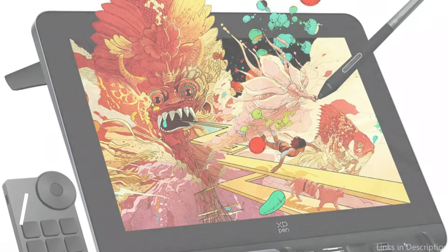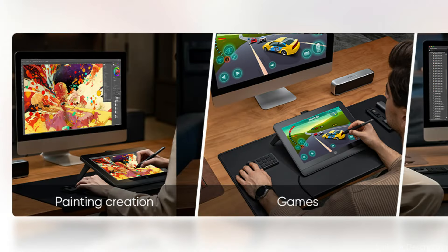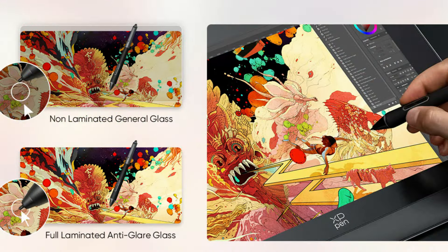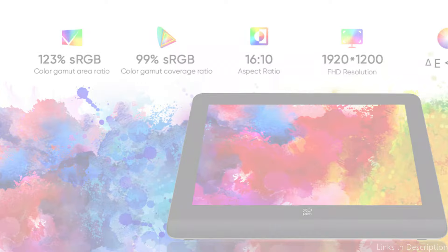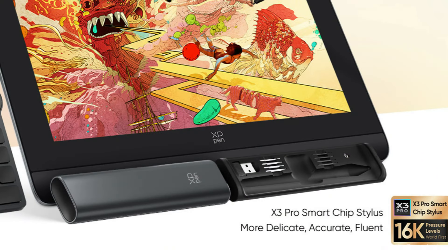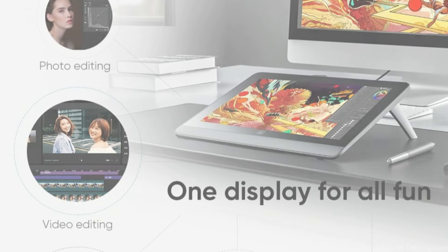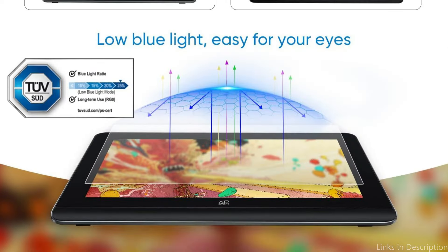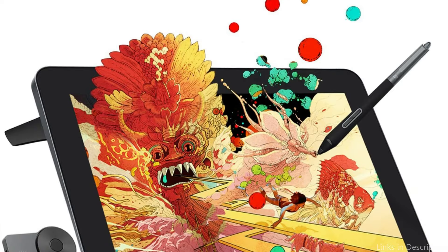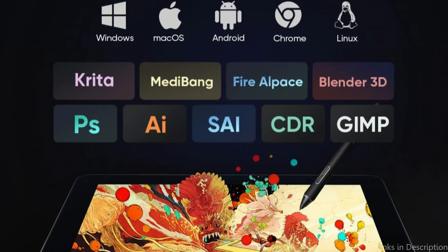At number four, we have the XP-Pen Artist Pro 14 Gen 2 Tablet. For individuals exploring digital art on Android platforms, it stands out as a superior option. With a 178-degree viewing angle, anti-glare etched glass, 16:10 aspect ratio, and fully laminated technology, the 14-inch display helps you perfectly position each stroke by preventing parallax errors between the stylus nib and cursor. TÜV SÜD certified, it maximizes eye comfort by minimizing blue light emissions. With 99% sRGB color gamut coverage, 123% sRGB gamut area ratio, and high color accuracy, every piece of material is visually stunning.